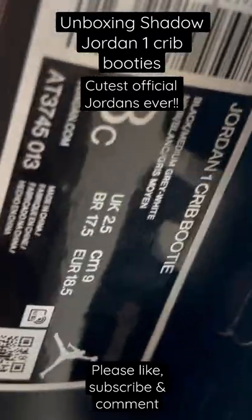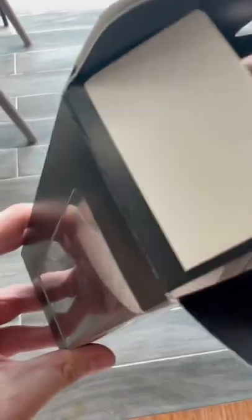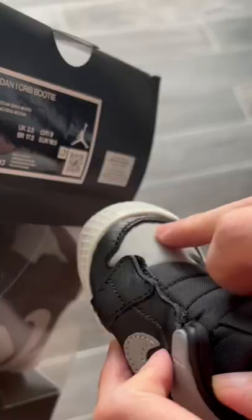It's CCG here, today I'm unboxing the Jordan 1 crib booties. Alright, let's try them out.